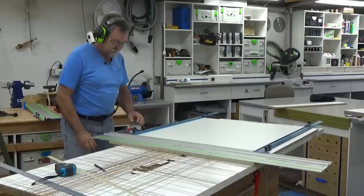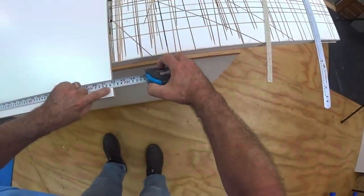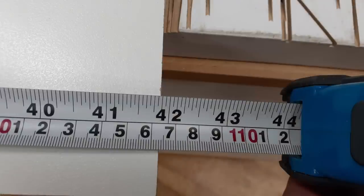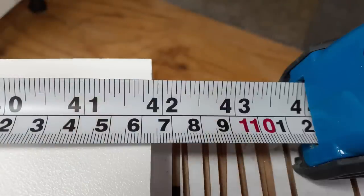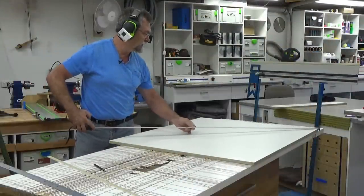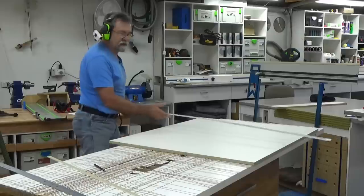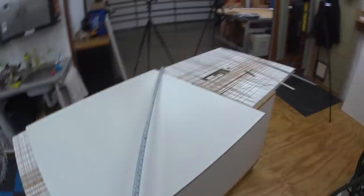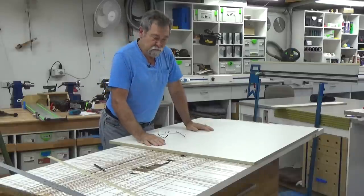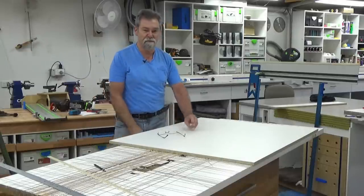Take that off and undo this one. There we go — 1063 at that end. And what have we got over here? 1063 — how nice is that! Let's do a diagonal — I'm brave. 1411 and this one 1411. That's cool — dead easy. Thanks for watching. If you like what I'm doing, give me a thumbs up, subscribe to the channel, and don't forget to ring that bell icon.